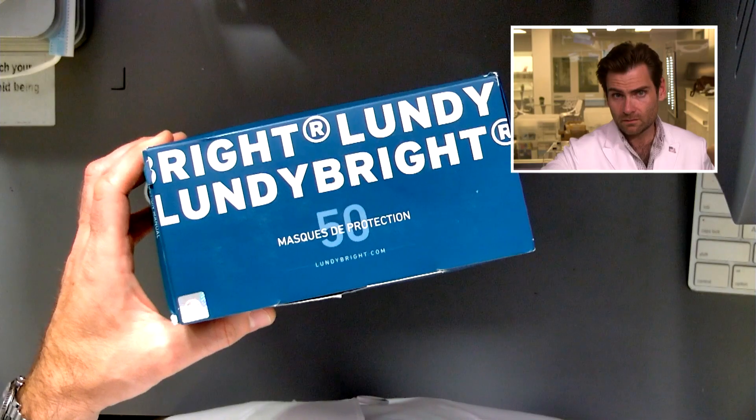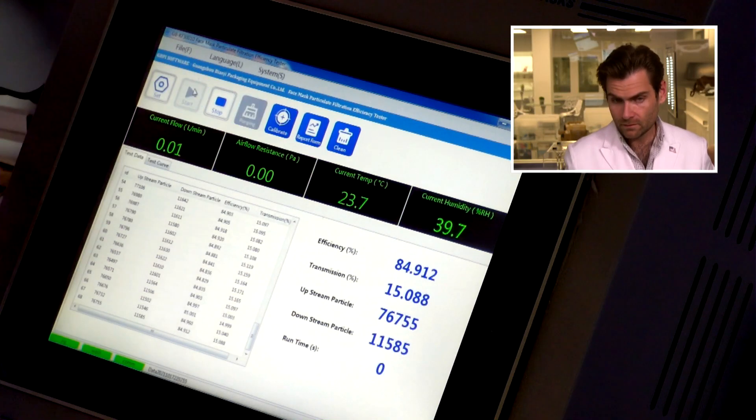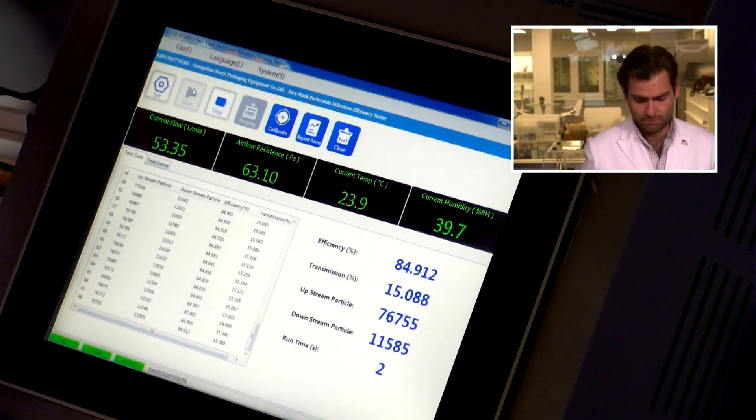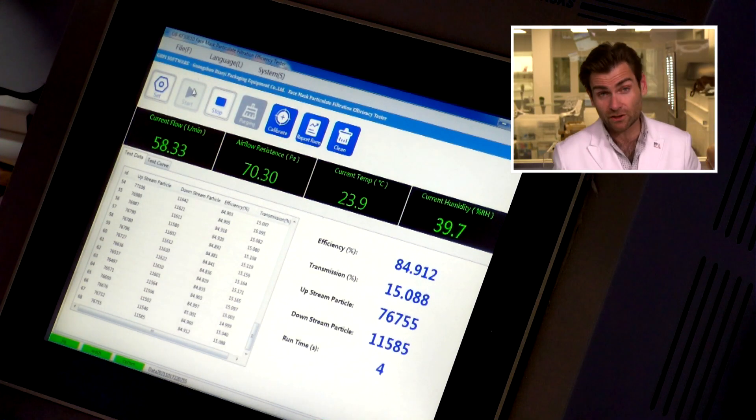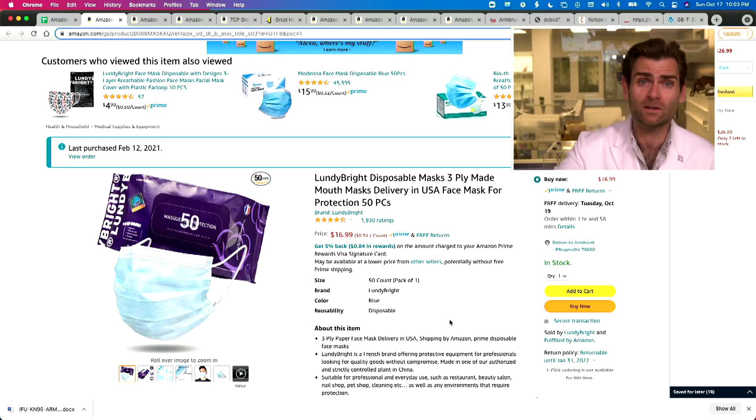It's got a masks day protection. Let her rip. This is a PFE machine — particulate filtration efficiency machine. We are doing the American ASTM level one, two, and three test using this machine. Those are the standards we're going to be holding them to, but also we're going to look at what standards they are claiming.